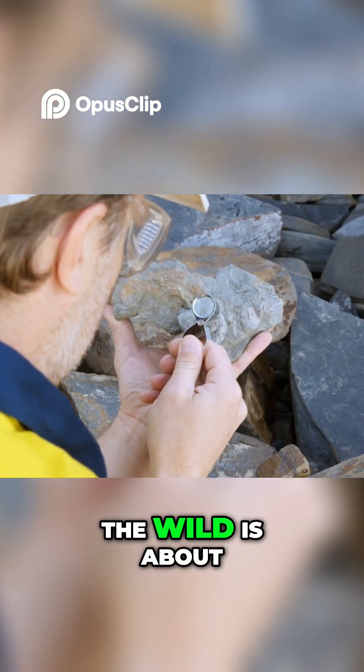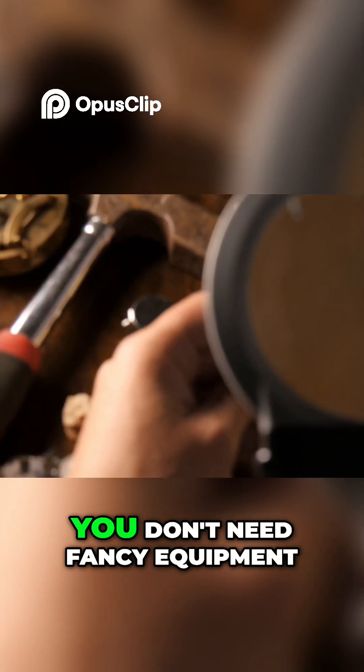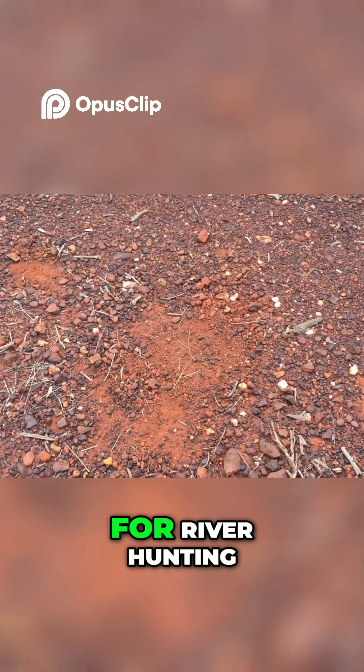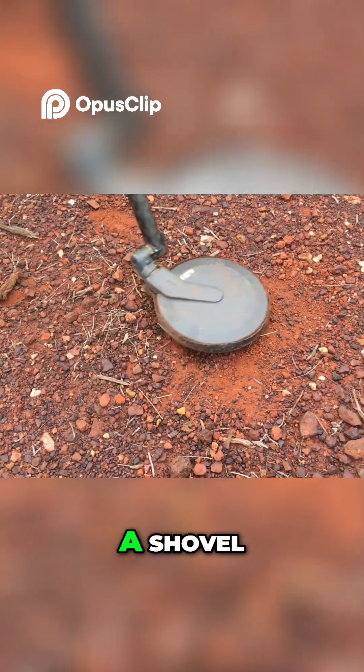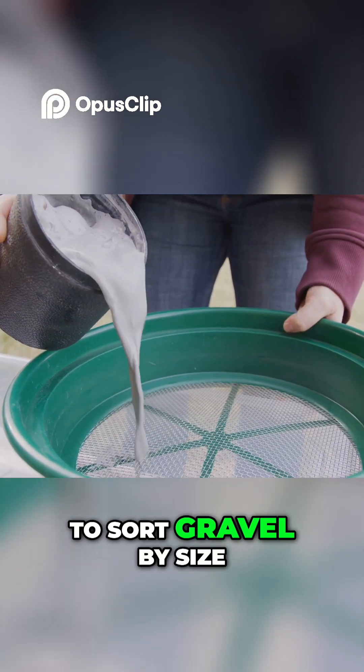Recognizing a diamond in the wild is about spotting subtle clues, not flashy sparkle. You don't need fancy equipment, just knowledge and a few simple tools. For river hunting, all you need is a shovel, bucket, and a stack of screens to sort gravel by size.